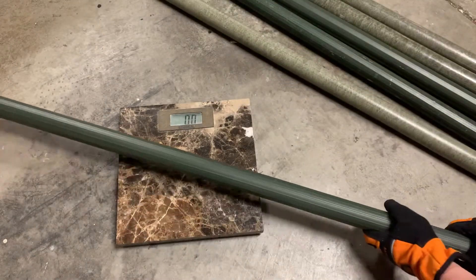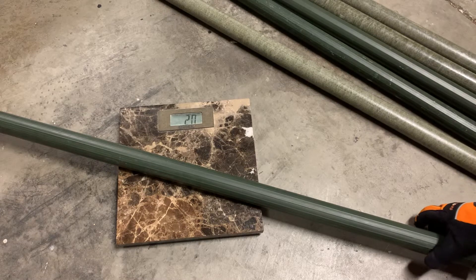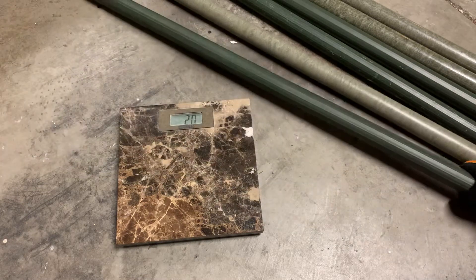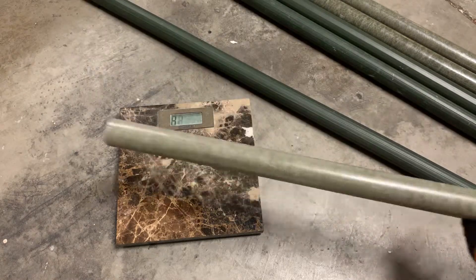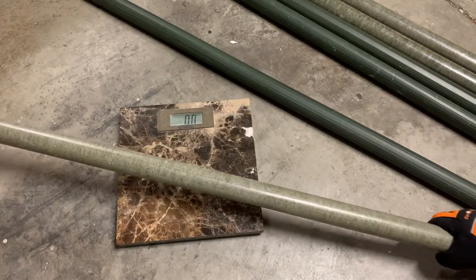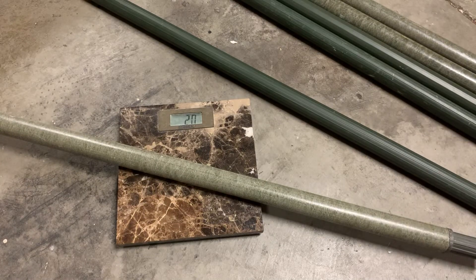Let's see the weight of the aluminum — each one: two pounds. And let's look at the fiberglass: two pounds. No difference.